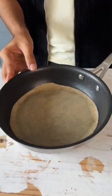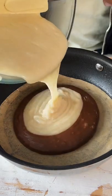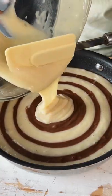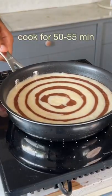This looks good and now in a pan lined with parchment paper, let's add in the batters alternatively, something like this, and then we'll cover it and cook it on the lowest possible heat setting on the induction.